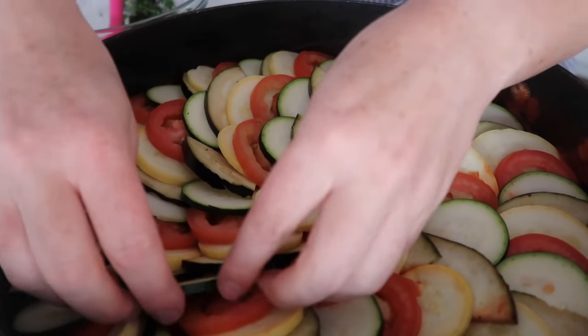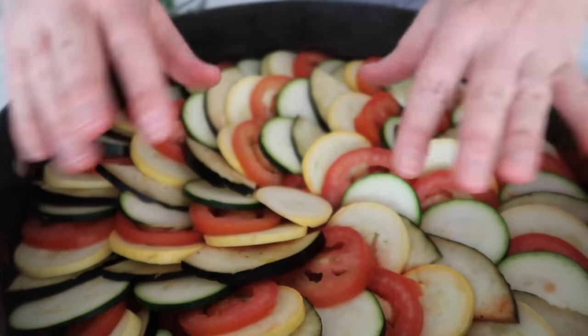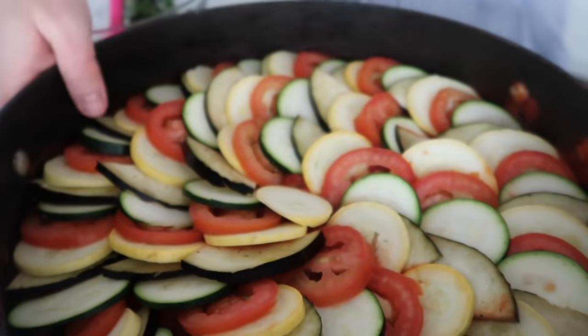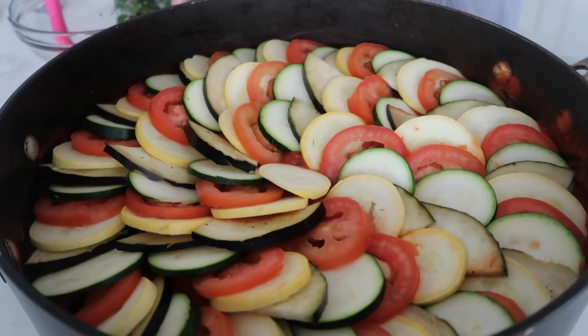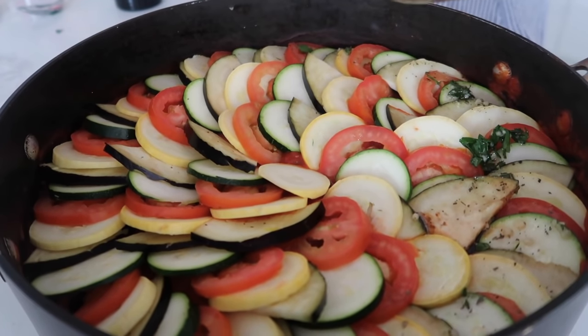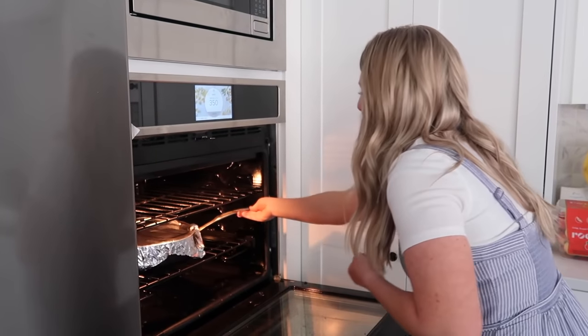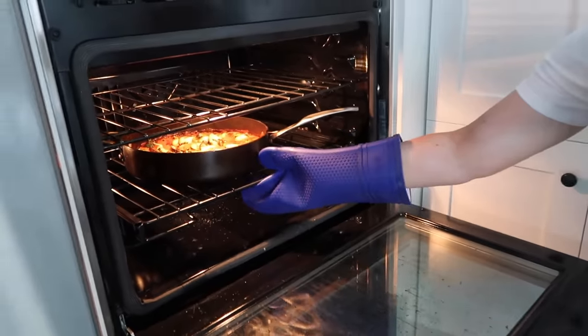Please note: on the real ratatouille they have their vegetables standing straight up, but I laid them flat just to make it so there's not a ton — you could easily cut this recipe in half. Spread the topping around the best you can. Cook it at 375°F, cover it with foil and cook for 40 minutes, then uncover and cook for another 20.